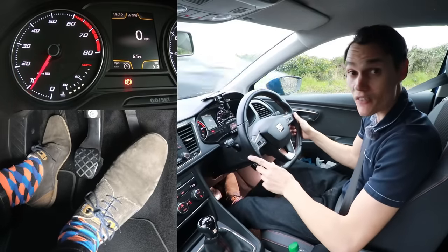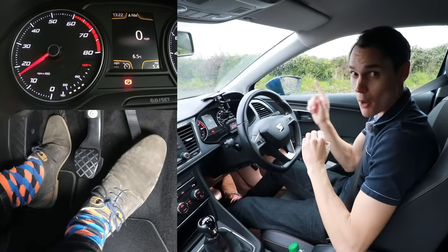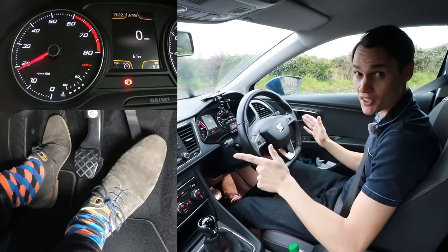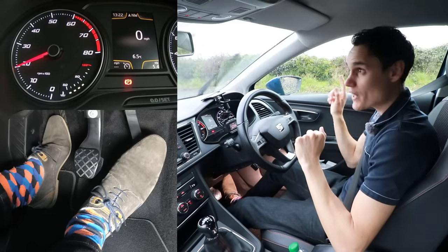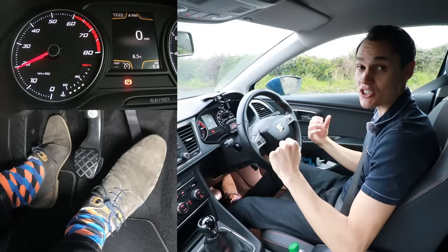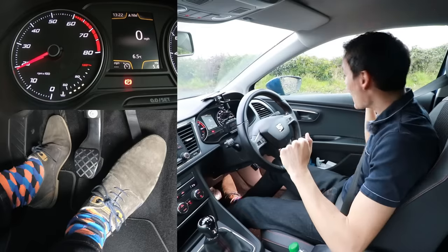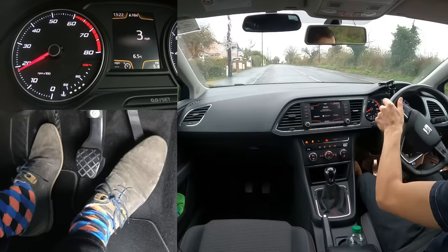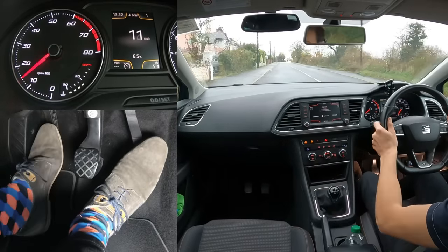What you should do instead is get the gas ready if you think you might be going soon, because the clutch isn't overheating if the gas is on but the clutch is down. When you see the opportunity coming, get the bite point ready. As the opportunity reaches you, try and time it well — as the bus goes past, bite point, check your blind spot, take the handbrake off and get going. That way you're not holding the clutch on the bite point longer than you need to.